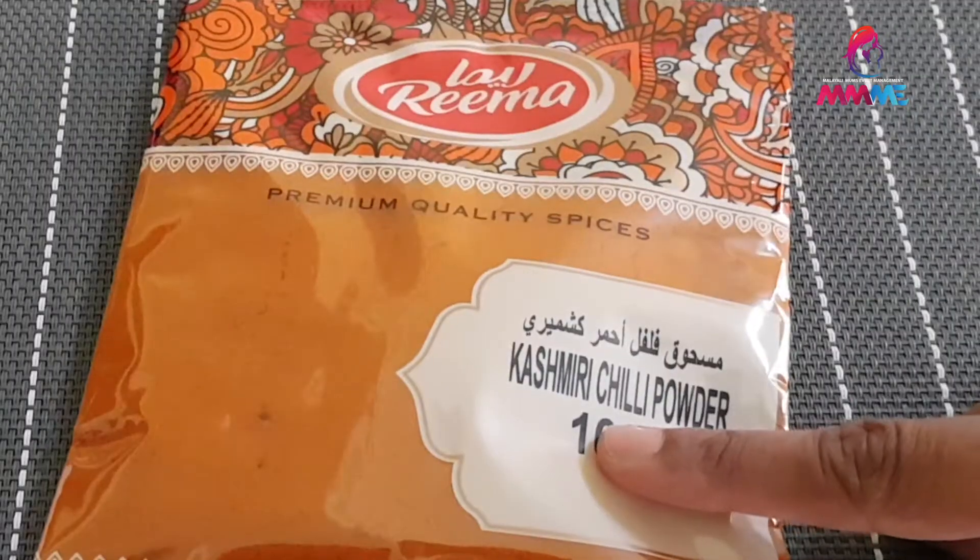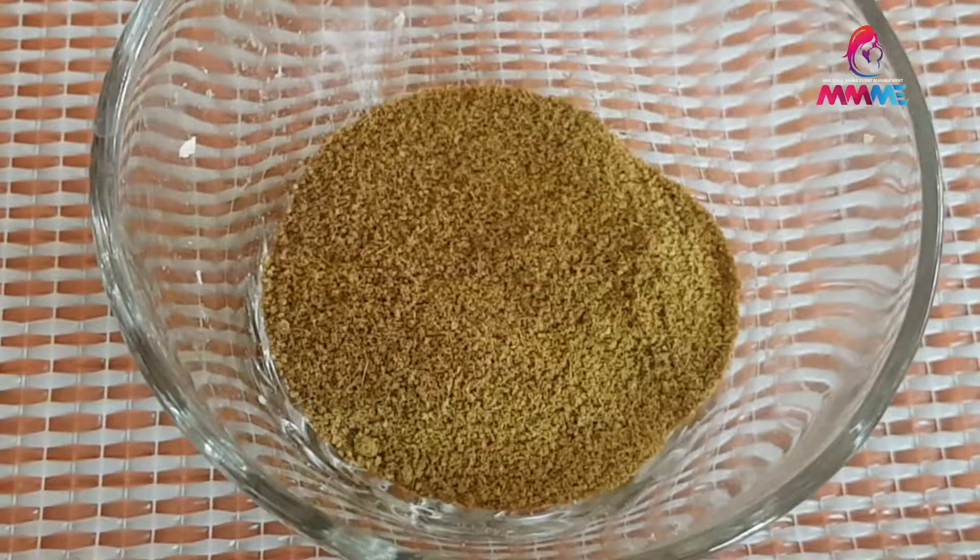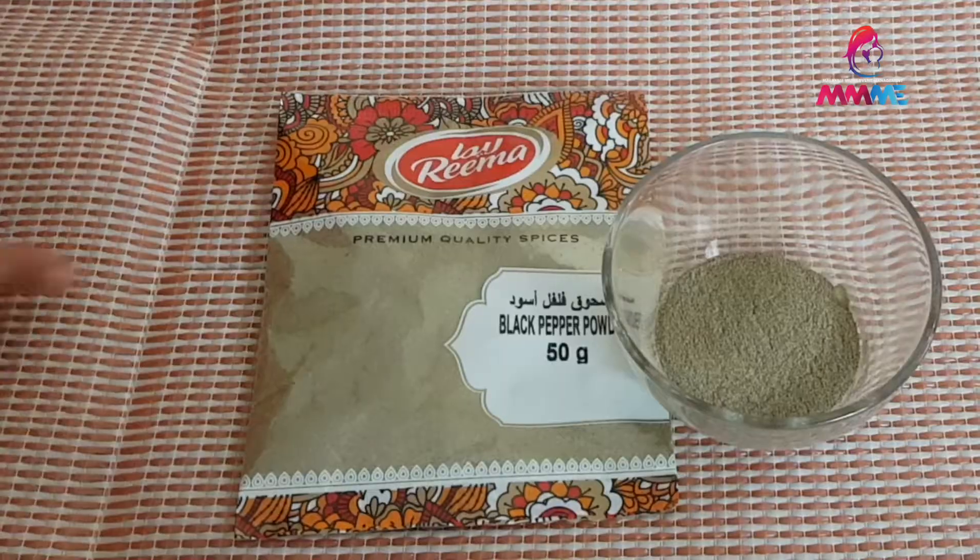The ingredients are made. The chicken is marinated. We add the spices of Reemail. We use the meat masala.